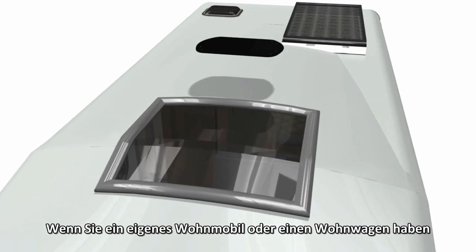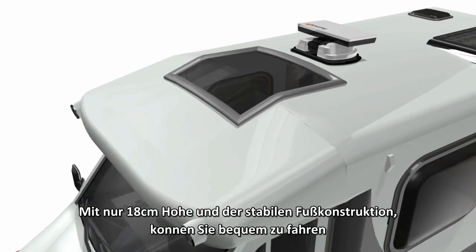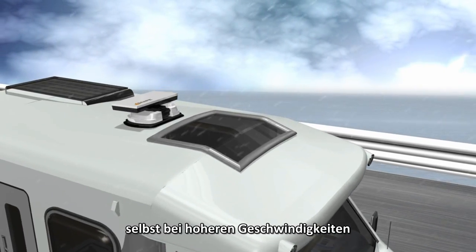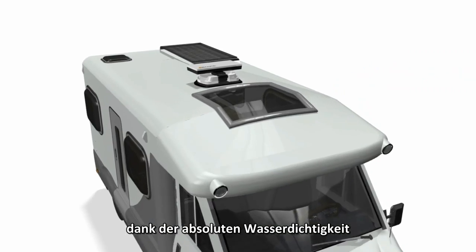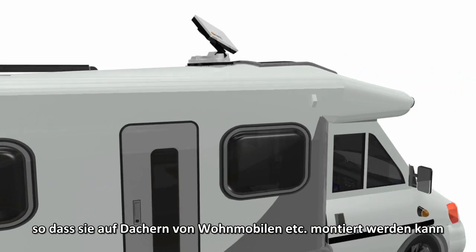If you have your own motor home or camper, Snipe can be mounted on the top of the car as well. With its only 18 centimeter short height and durable fixtures, you can drive comfortably even at high speeds. It can withstand any weather with its absolute waterproof system, boasting superior outdoor performance. Snipe comes with a mounting kit as standard, so you can use it on your car.